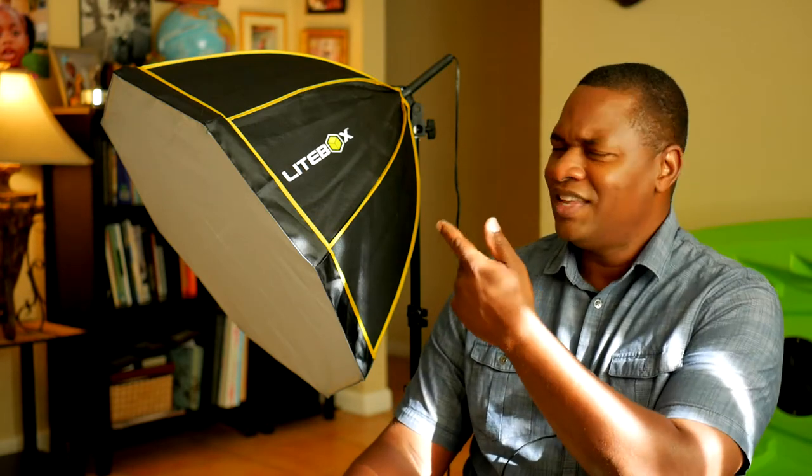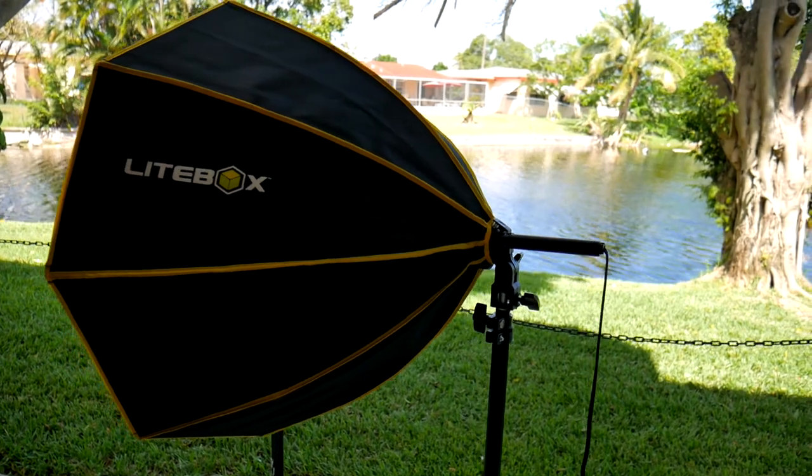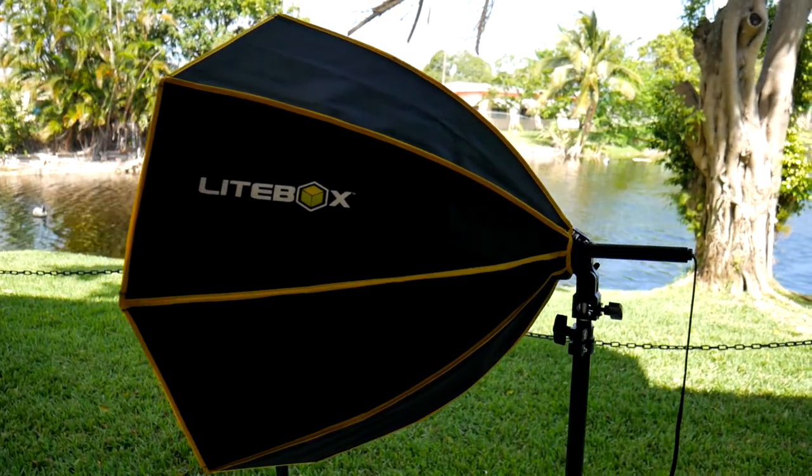Welcome back, this is Ray. Today we're reviewing a softbox lighting system that I haven't covered before on the channel. It's from a new startup based out of California called Lightbox. I found it while browsing Amazon for softboxes — they all looked the same, plain black and generic — but this one caught my eye because of its design. I reached out to the company and asked if they'd like me to feature it, and they said yes.